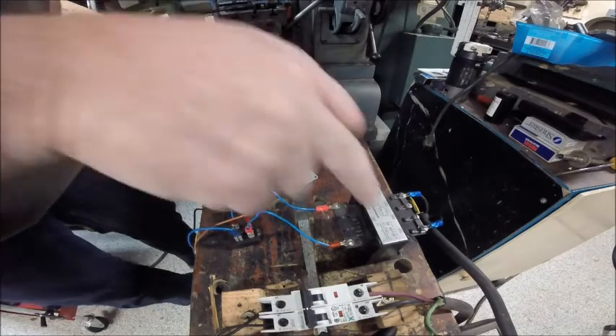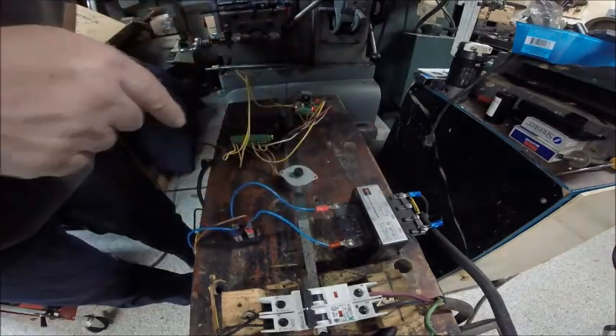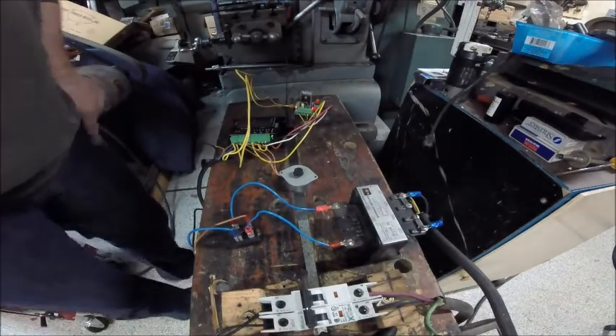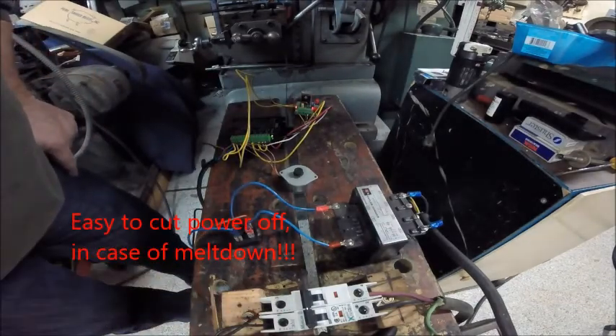480 volts would be the other choice on this one, but I guess I have to run it off at 240. I just use a little molar cutoff just for safety and all that good stuff.